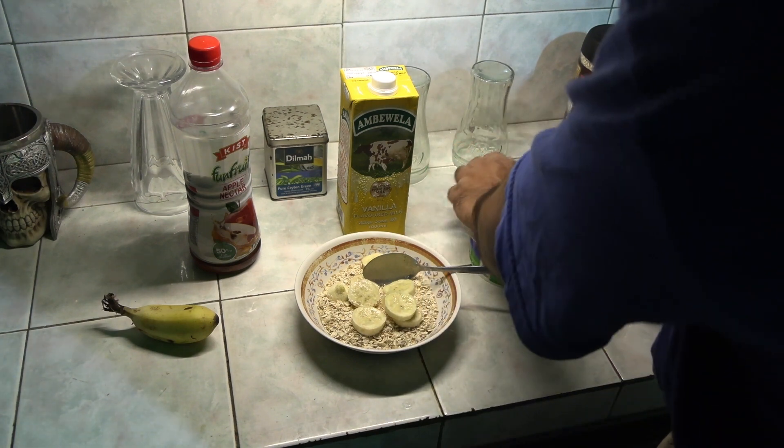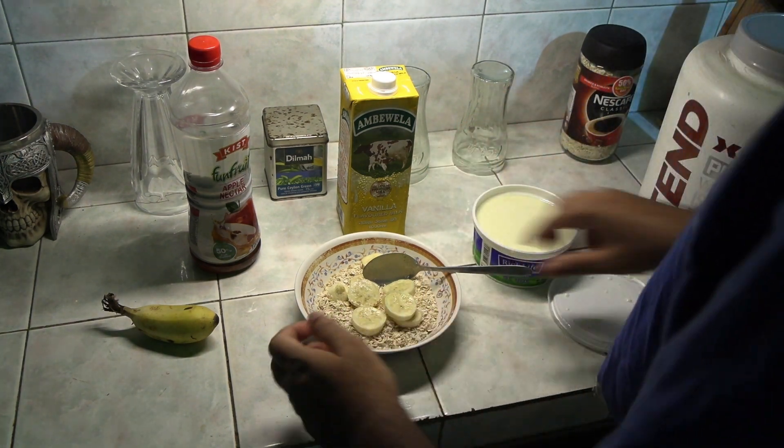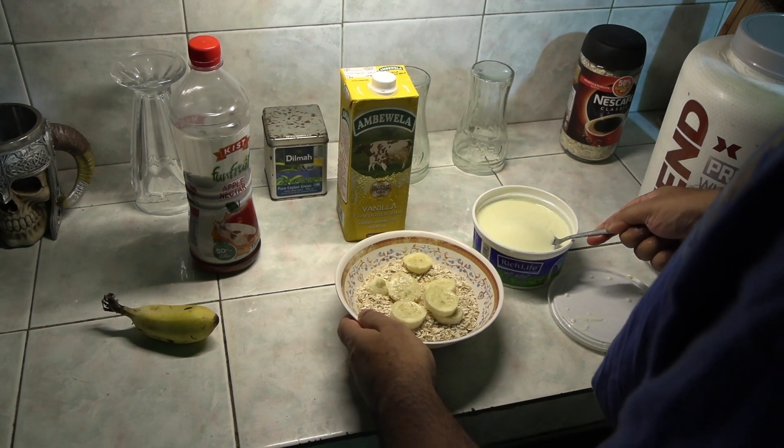Next, I put in some yogurt. Yogurt has tons of probiotics, which helps in digestion.